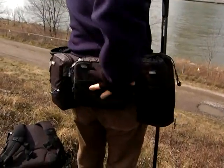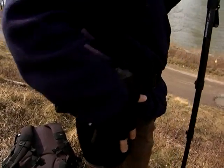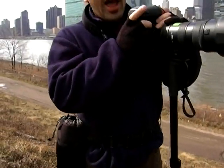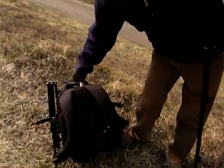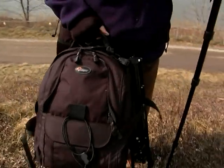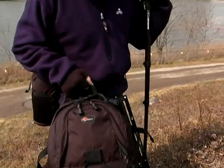For example, what I've got here is the Think Tank system — it's just a belt. You can carry a long lens, some extra gear, a flash. I've got my camera, and I've also got a backpack with an extra camera, some extra lenses, a light stand, and a couple of strobes. So with this kind of equipment I can carry it all on my person.